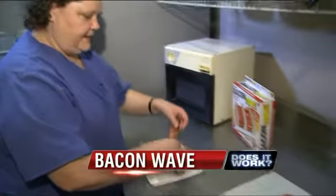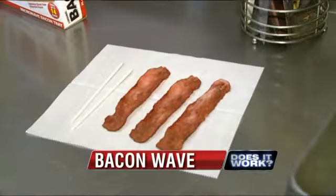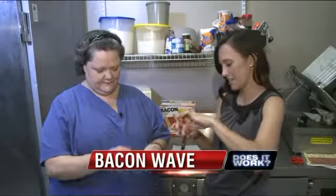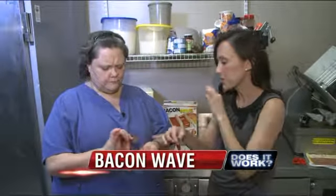It looks like the bacon is crispy. As for collecting the unwanted grease — it's not soaking in it, it's not greasy. Look at all the grease the bottom tray collected. But the real question: how does it taste? Mmm, tastes good. I just heard it crunch. Yes, it's so good.